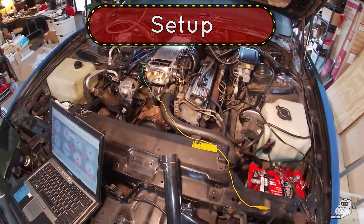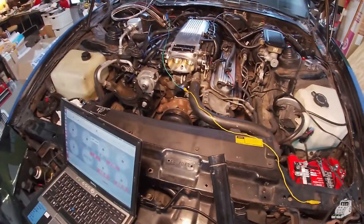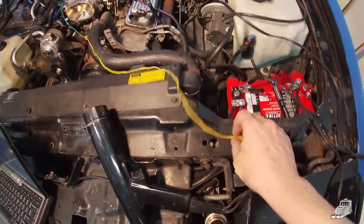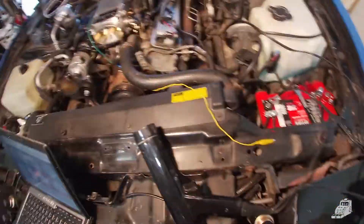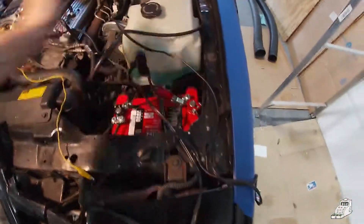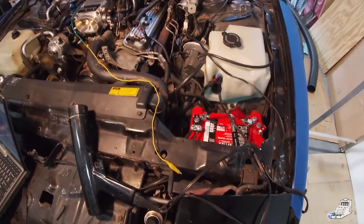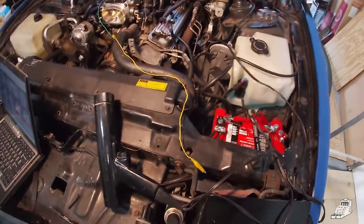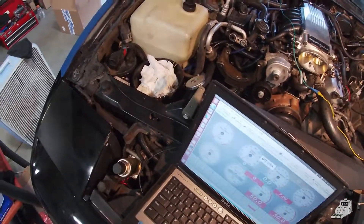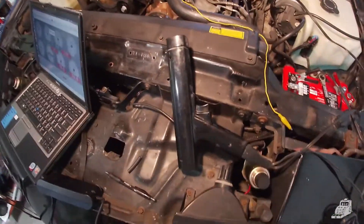I'm going to describe the first startup procedure — how to get your timing dialed in. When I do this I like to have this ignition wire here; I'm basically hot-wiring the car to start it. I'm clipping this onto the battery so that if something goes haywire I can just quickly reach over and pull it off — I'm not fumbling around running back to find the key. Then I also have a remote button on the starter so I can crank it over, and lastly the timing light is hooked up.